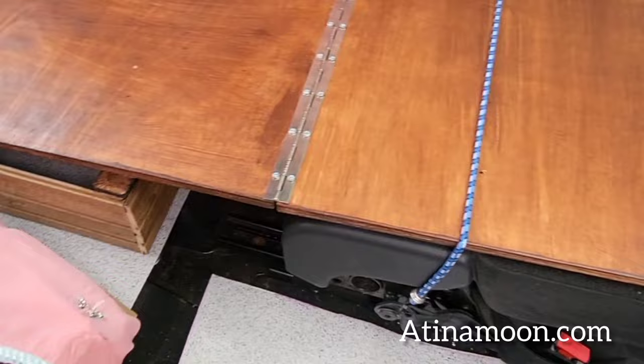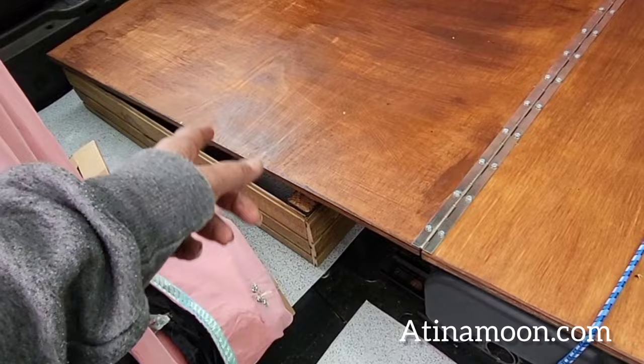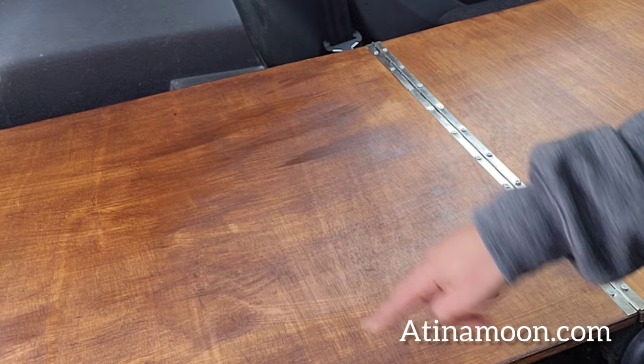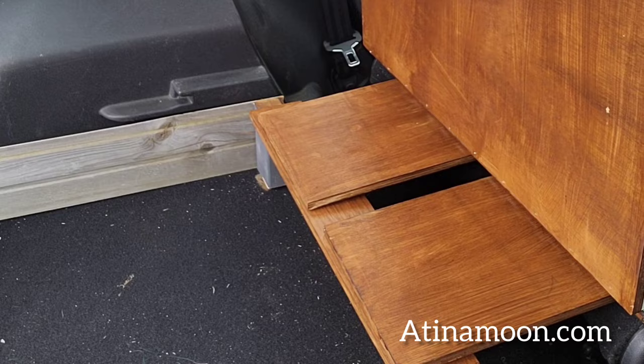I'm finding points where I could secure the whole frame but there's only one I could find, which was over here. Over there there are no hooky things I can use to keep it down — I'll have to think about it. The back end I can lift up and I have storage underneath there. It's not much but it's enough to put some stuff in. That's my bed, complete!